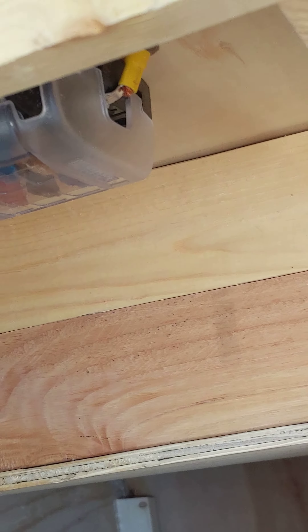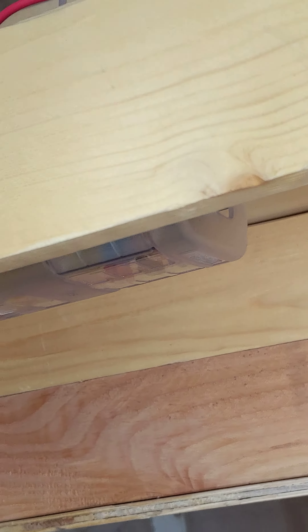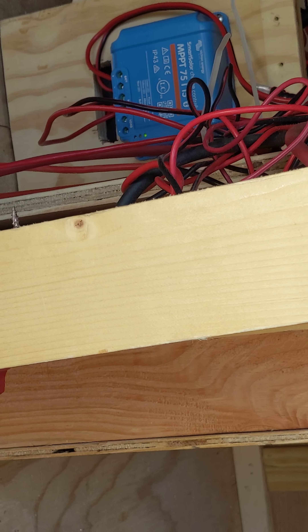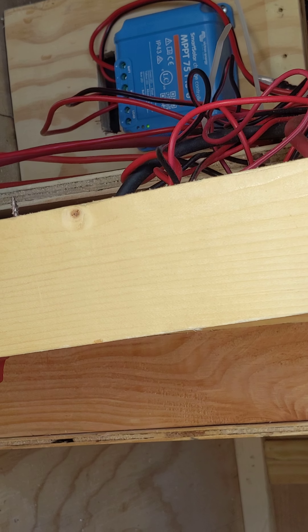The electrical was fun to do because I was doing it in a different way. With two different charge controllers, I have a fuse panel up here for the refrigerator and for the cooler, and then down here I have another fuse panel for the lights and the fan.